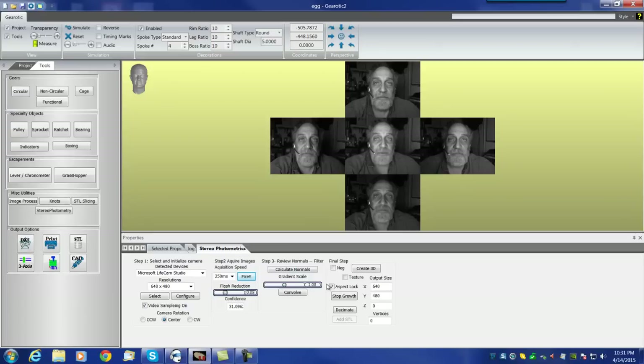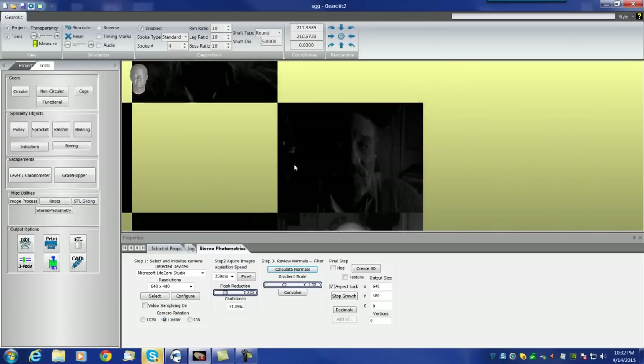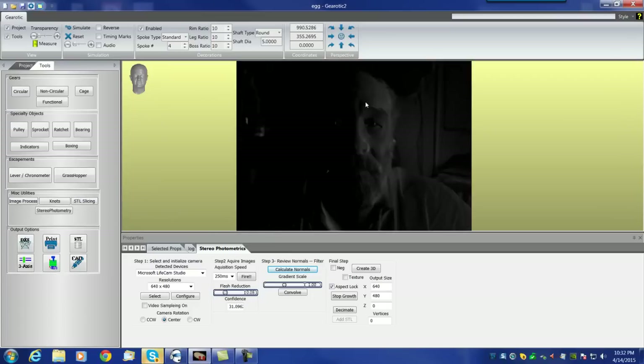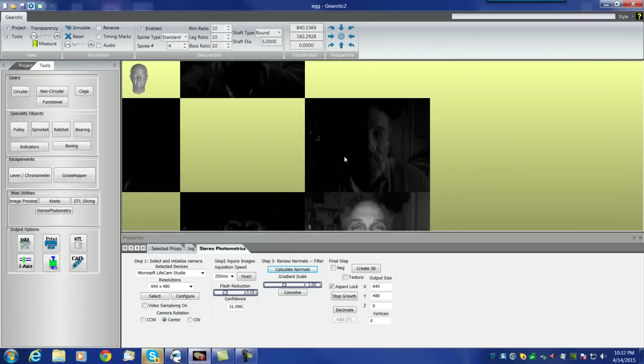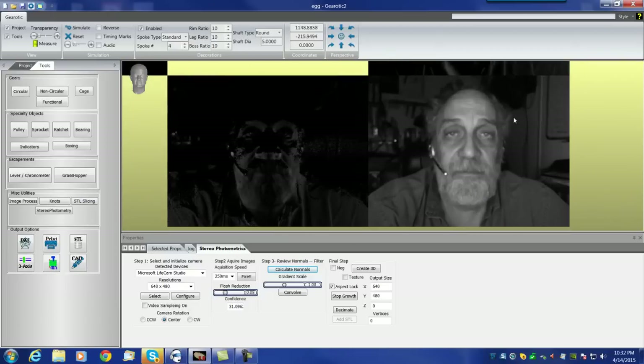Now let's go to Calculate Normals. When you look at the four images surrounding my head — yes, it kind of looks like the Brady Bunch — it's very hard to tell what differences are there. The human eye is not very good at it. When you look closely, you will see definitive differences, but it's hard to see at a glance. Hitting Calculate Normals: my face is lit only from the right on one image, then top, left, and bottom. The albedo image looks fairly well shaded throughout.